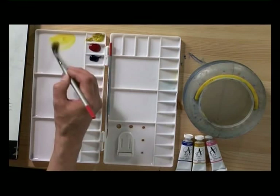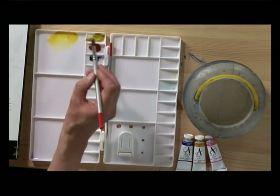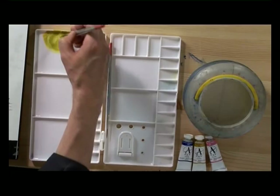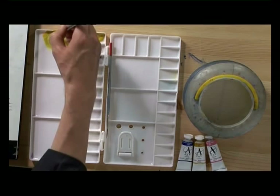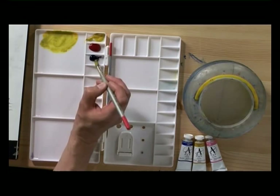I'm going to make this Aureolin into a bright green by adding just a touch — with the tip of the brush — of ultramarine. There's a fine line between just getting the right color and putting too much in. Notice how just a touch of ultramarine blue makes that Aureolin into a nice bright green.